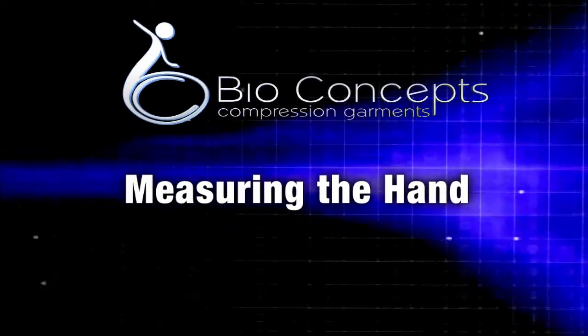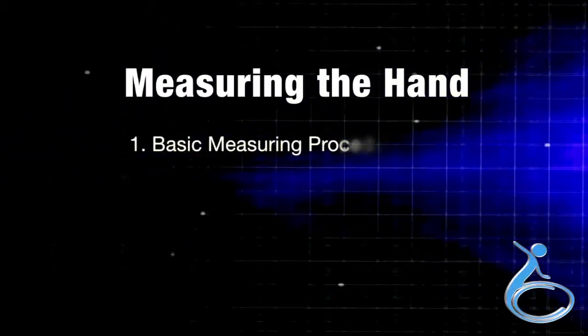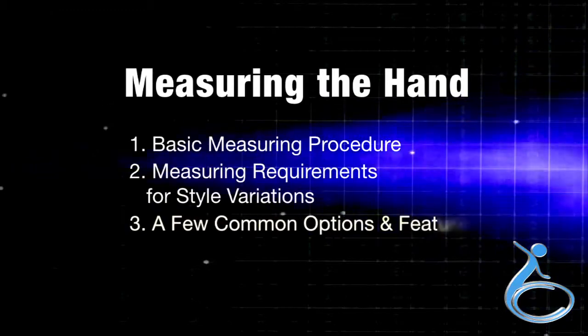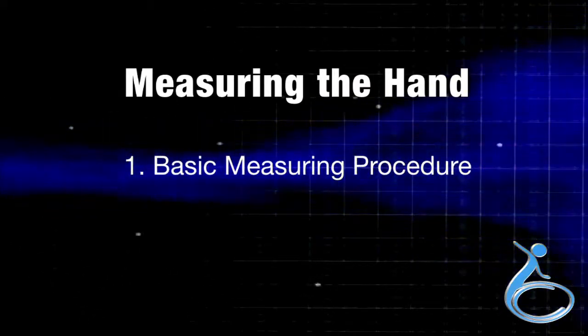This video demonstrates measuring pressure garments for the hands. The video will cover three areas: basic measuring procedure, measuring requirements for style variations, and a few common options and features. Section 1 is the basic measuring procedure.